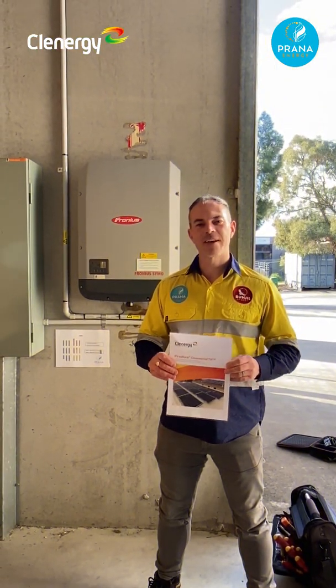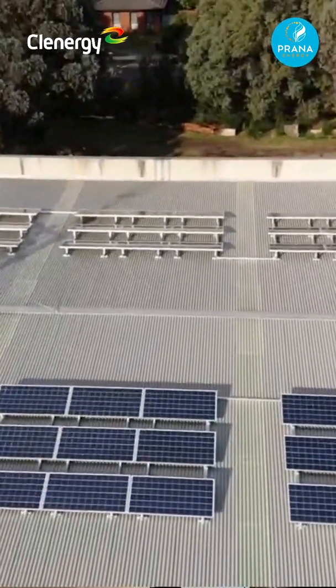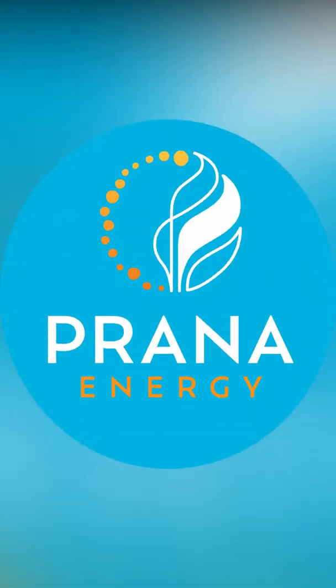We'd like to take this opportunity to say thank you to Clenergy for providing us with the perfect installation racking. Clenergy Commercial Tilt.